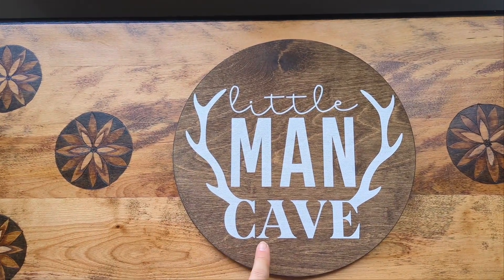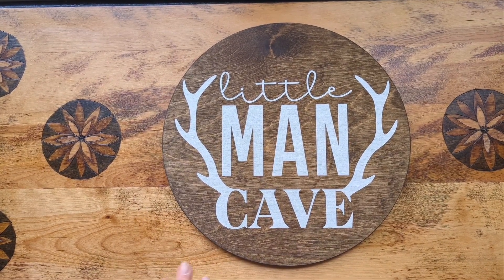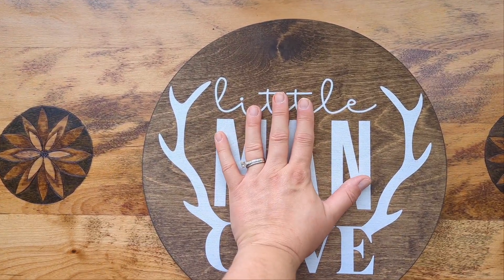So quick review, and I want to show you this before it's actually hung up, just so you can get an idea and a close-up of it. This is a little man cave sign. We got this for nursery decor to put on the front bedroom door, nursery door, and I think it's like the perfect size for that for a nursery door.